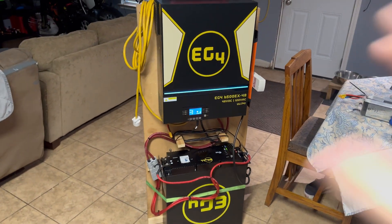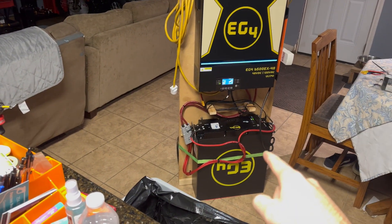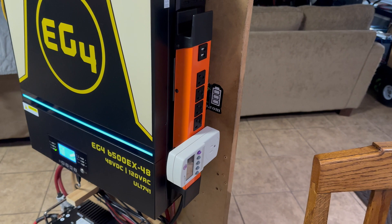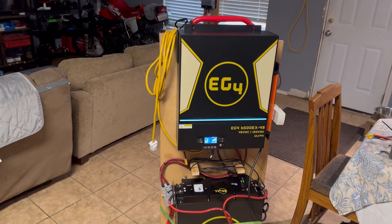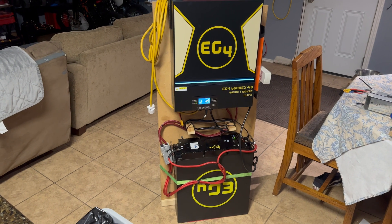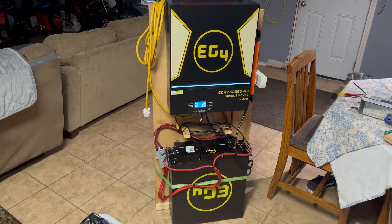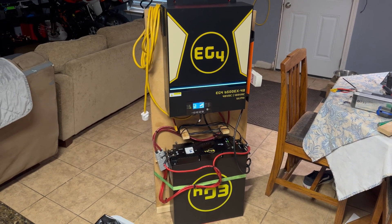Here's the final first build of the EG4 48-volt system. It's very sloppy right now — just temporary while I come up with a better mounting scheme. We have the battery with a strap around it, the inverter is mounted, we have the grid input, the inverter output with a kilowatt-hour meter, and one string of PV input — I'm going to add a second string. I want to design a nice cart for all of this. I'm going to start using the system and keep updating you guys as I learn and make changes. Leave your questions in the comments and I'll see you in the next one.